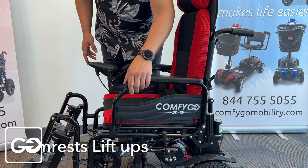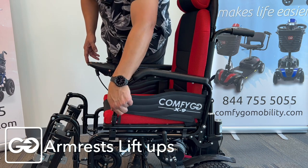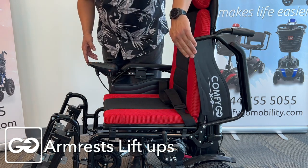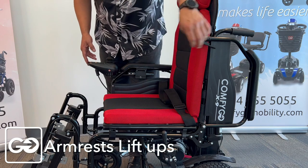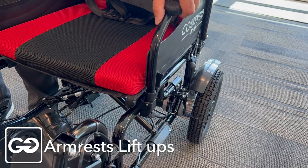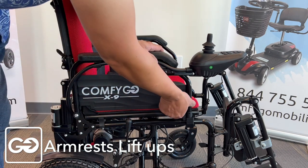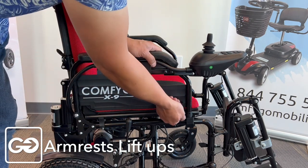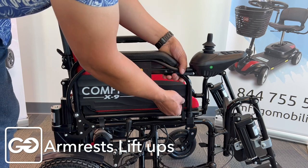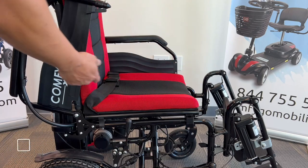One more thing to mention about this chair: we do have a lifting system on the armrest. If we press this tab and pull this up, we can have the arm raise up for easy access on the left side. Just push this down and it will latch into place. Lifting the right side armrest is very simple as well — press this button here and it releases the pin. Pull this up and lift that armrest away, allowing for easy access in and out of the chair.